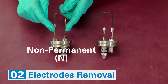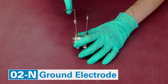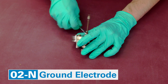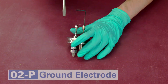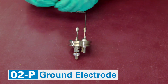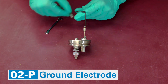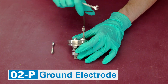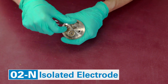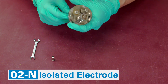Remove the electrodes and the loop holder. There are two electrode styles. Non-permanent style electrodes are attached to adapters and secured with lock nuts — loosen the nuts and unscrew the electrodes. For permanent electrodes, remove the fuse wire between the electrodes, then remove the ground electrode. Similarly, remove the loop holder. Now remove the isolated electrode: remove the terminal nut and the insulator, pull out the electrode, and extract the O-ring.